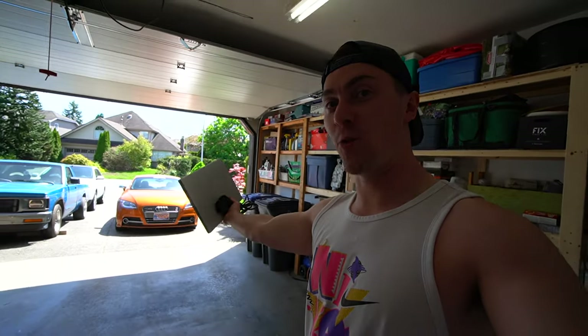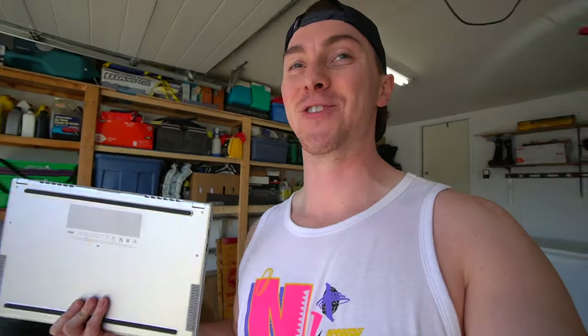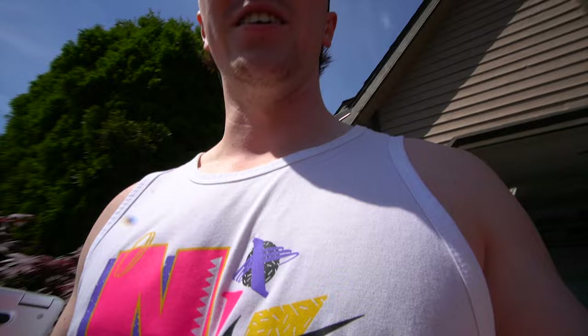If you're new to the channel, welcome — and if you aren't, welcome back. My name is Ty. That is my 2013 MK2 TTS in Samoa Orange, one of 20 in North America, and we're in the process of trying to make it as fast as we physically can without blowing up the motor. We're going to get in the car and get this bad boy tuned up with Stage 2.